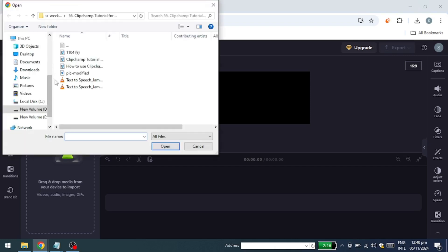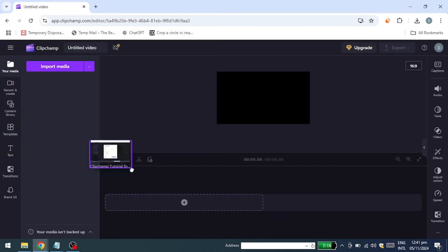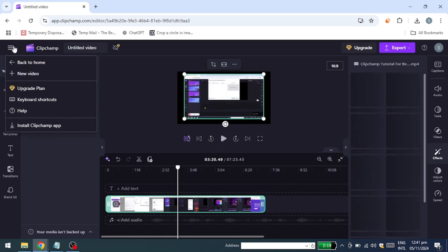Import some files to work with. Once you have your project set up, there's no special action needed to save it. Simply go back by clicking on this icon here, then select Go Back Home.